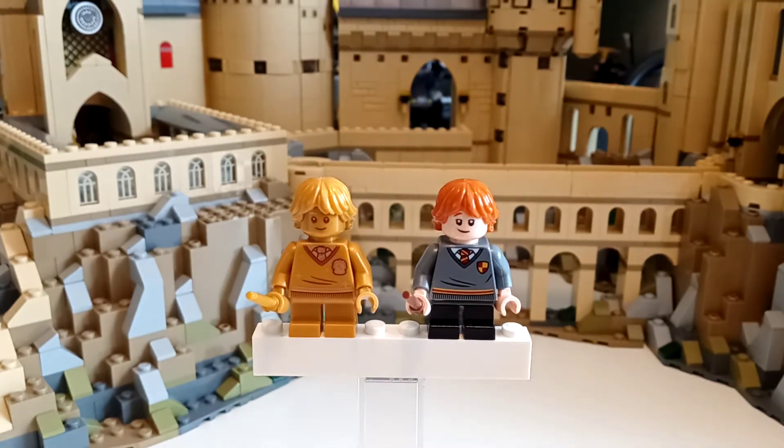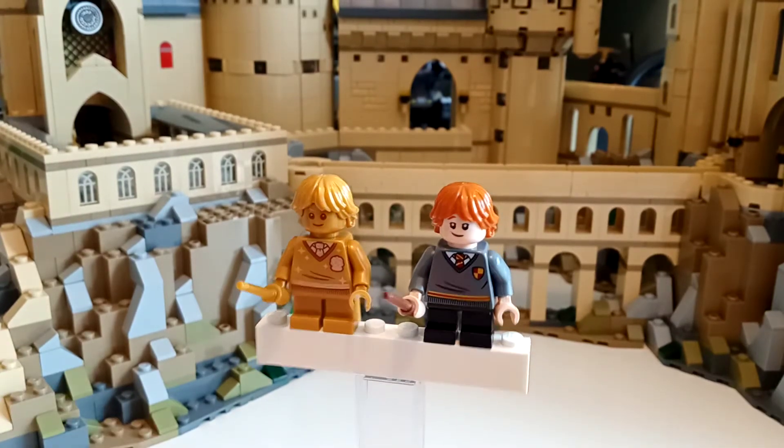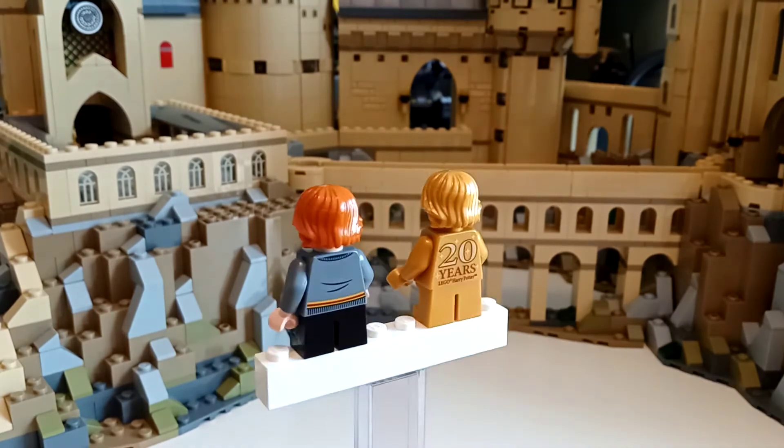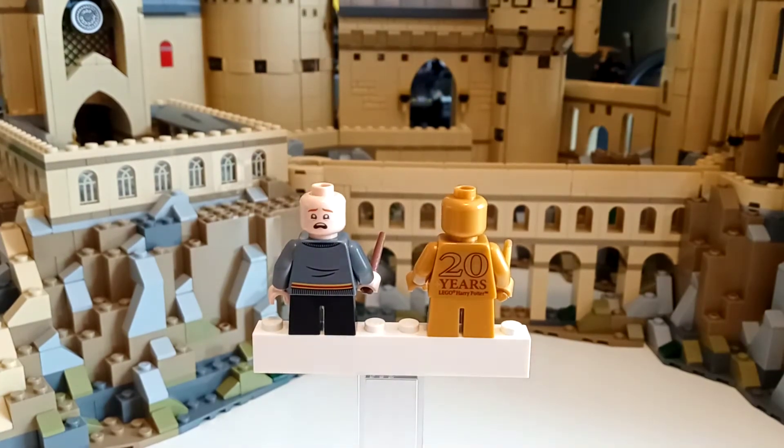Now for Ron, both of these Rons use the same torso as both the Harrys we just looked at, so there's nothing really new there. Okay, now a spin around — again, nothing new. No alternate face again.